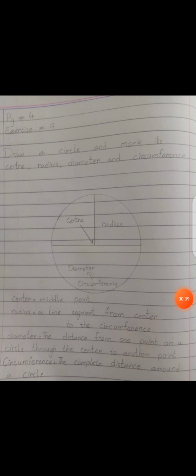We will do this exercise on the neat notebooks. So students, open your neat notebooks and prepare your page. Write the page number and Exercise 9. Now, draw a circle and mark its center, radius, diameter, and circumference.